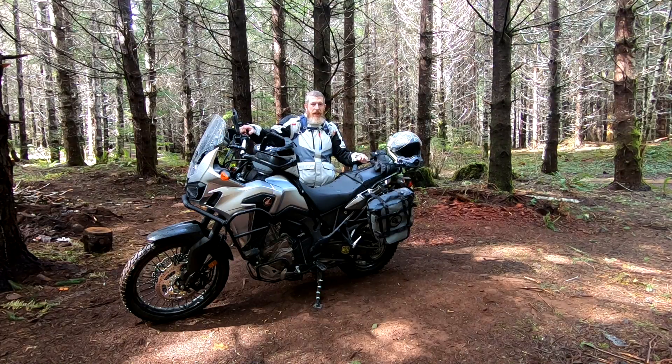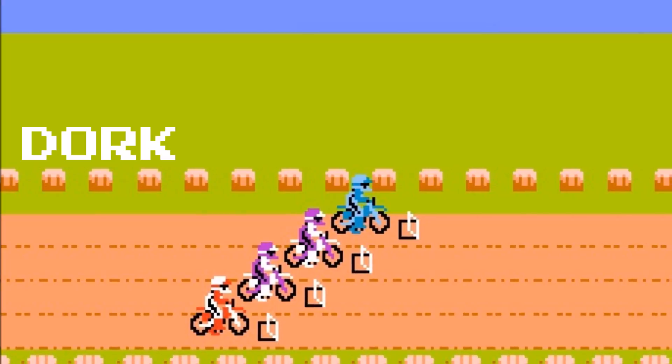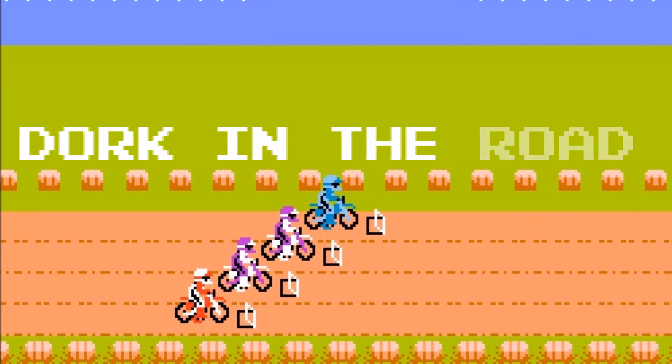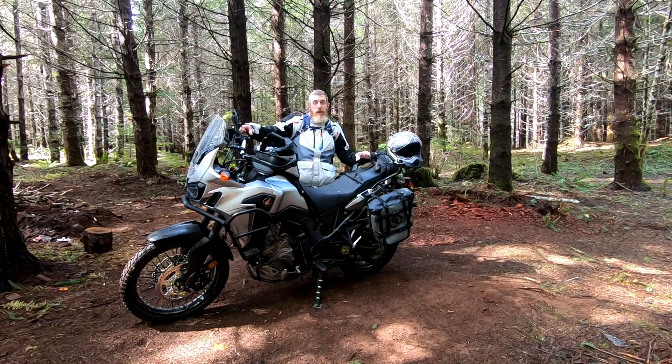Hello everyone and welcome back to the Dork Side. I am the Dork in the Woods — and these are the woods. Today we're gonna look at all the mods on my Honda Africa Twin. I am the Dork in the Road and I want to be your internet riding buddy.